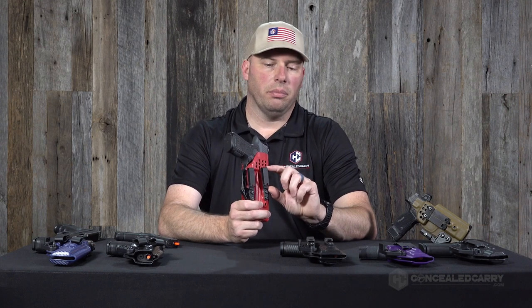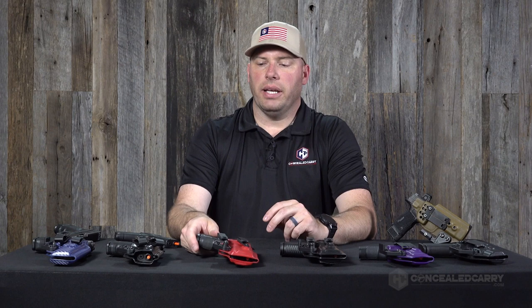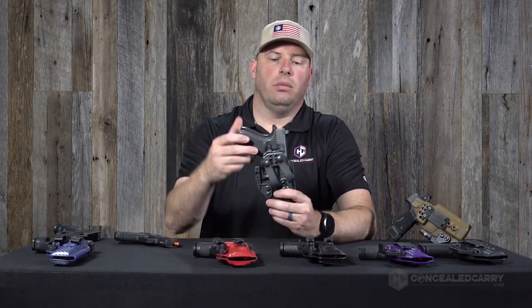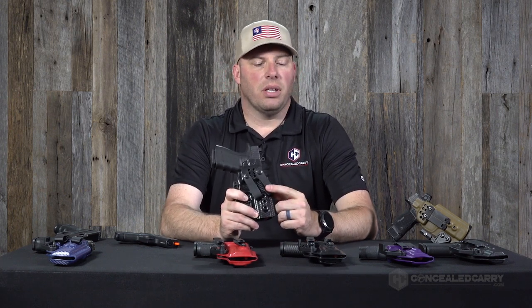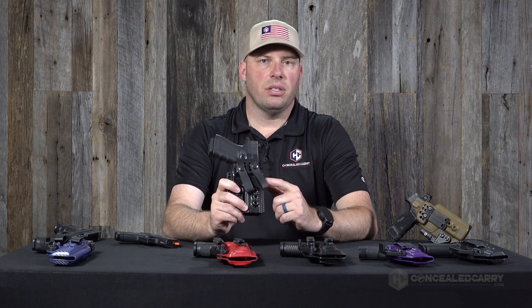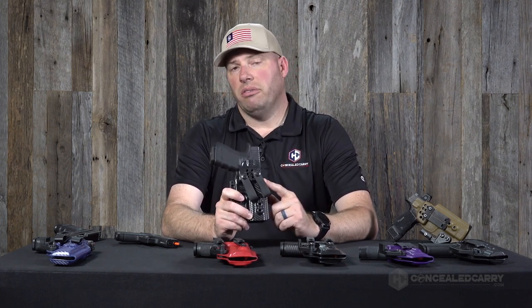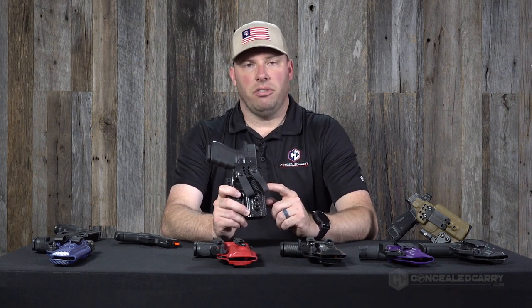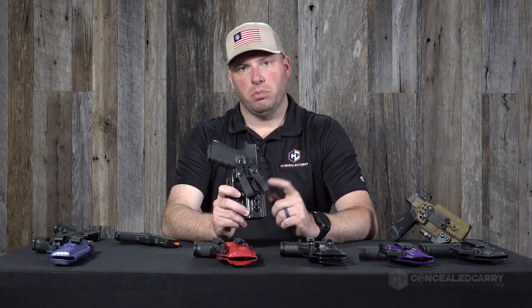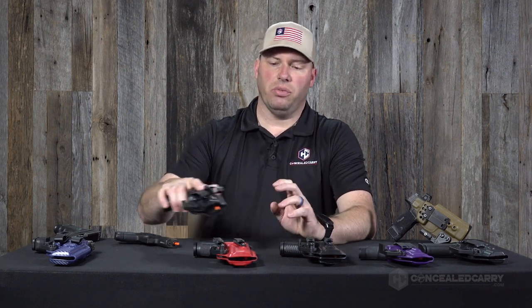If you'd like to accommodate a few other belt size dimensions, soft loops might be a good option. Depending on the belt, the largest size soft loops can fit a 2-inch belt, but they'll also fit 1.75-inch, 1.5-inch, and even 1.25-inch belts pretty easily. Generally, though, I don't recommend belts narrower than 1.5-inch for carrying a gun.